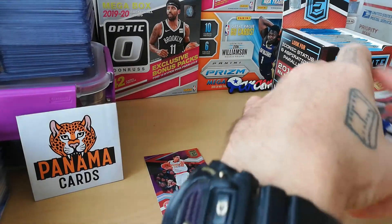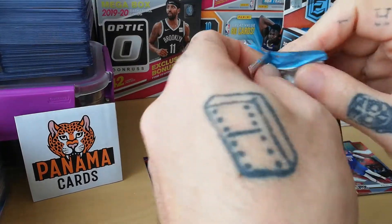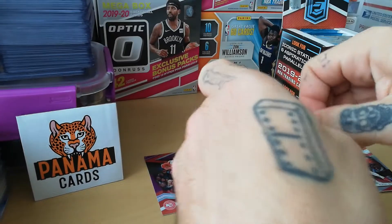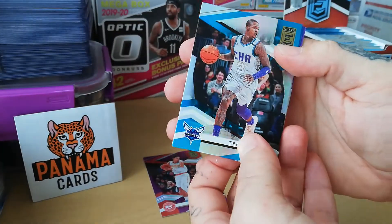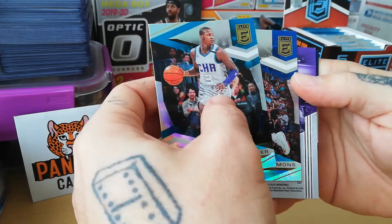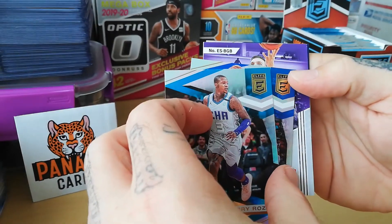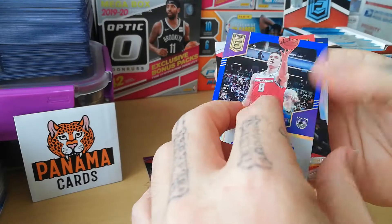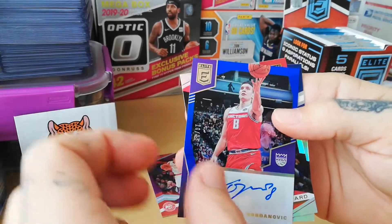Come on Elite, 20 packs — for those who like to rip packs it's really a good option. Really like this Elite set. Let's go — like number two: Terry Rozier, then Simmons. Oh, looks like we have something here — Bogdanovich! Bogdan Bogdanovich — he's playing really well.